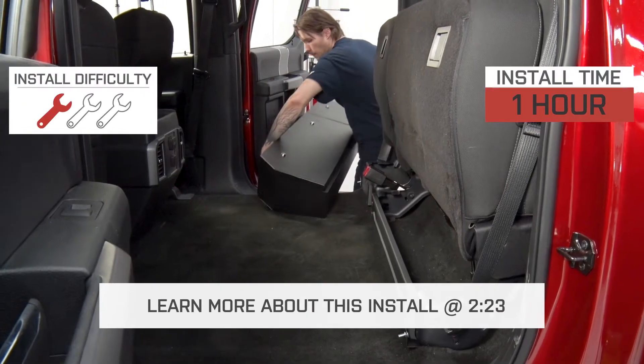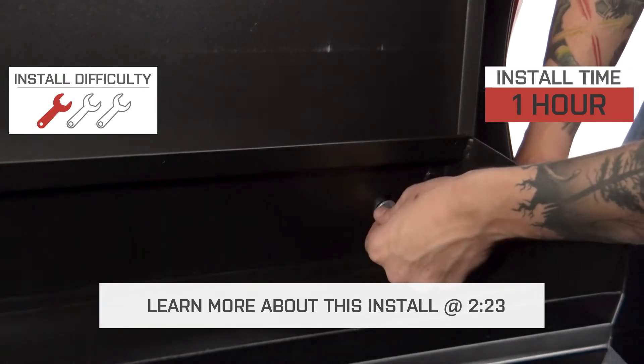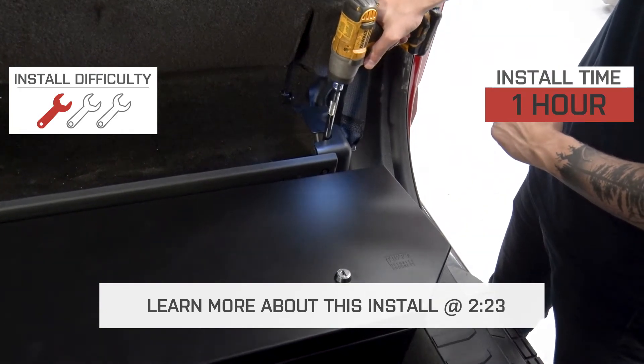Installing this box is pretty easy. It's a bolt-on job, so it gets a pretty soft one out of three wrenches on my patented difficulty meter, and it should take you about an hour to get the box installed.